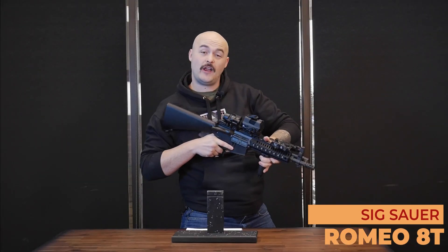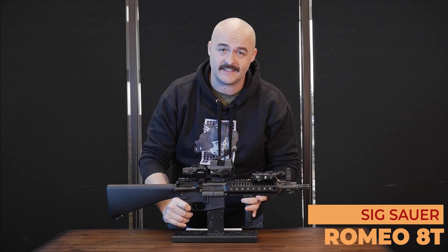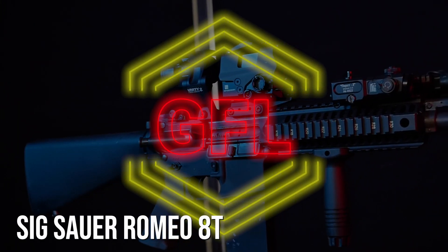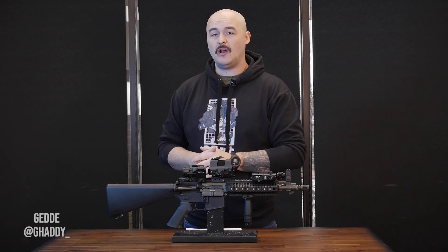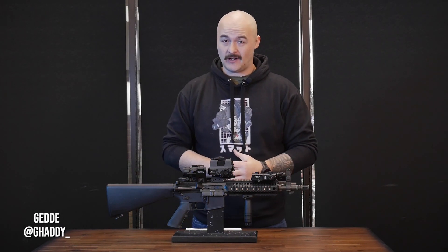Hello my friends. With great mustache comes great responsibility and today my responsibility is to tell you about the Sig Romeo 8T. Here we are just after Christmas, right before New Year's, and we're going to talk about the Sig Romeo 8T and why this is quickly becoming my favorite optic.